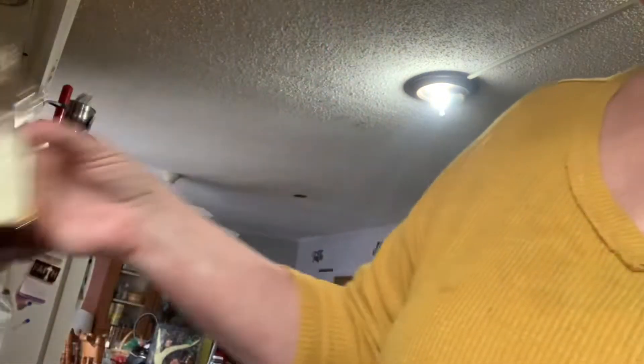I'm just going to pour some vanilla extract in here. That's about more, because I've got two cups — it calls for like a half a teaspoon or whatever. I'm not putting enough coconut oil in it, but I'm going to see what it does first, because I want it to be how I would want it on my face.